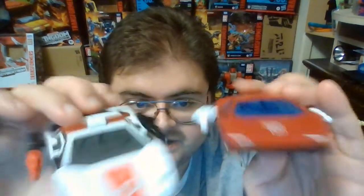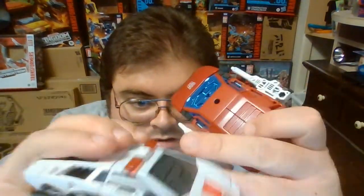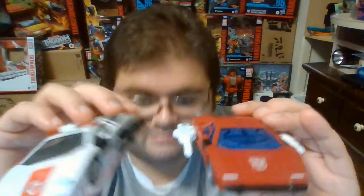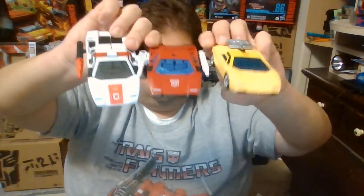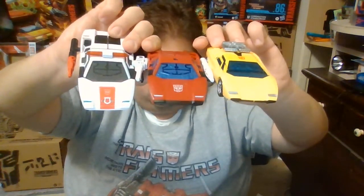I honestly believe they're equal because they both have roughly the same amount of paint apps used on each other. I just enjoy finally having an Earth Mode version of Red Alert to stand alongside Kingdom Sideswipe. And just to have all of the Earth Mode Lamborghinis that appeared in the Generation 1 cartoon series, here is also Earthrise Sunstreaker next to Kingdom Sideswipe and Red Alert.